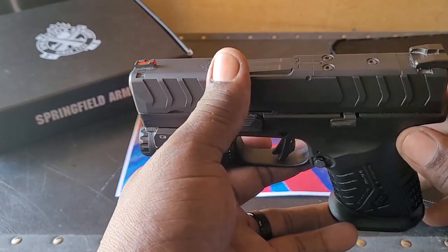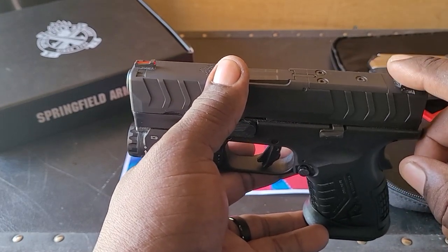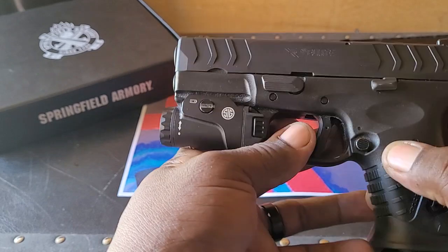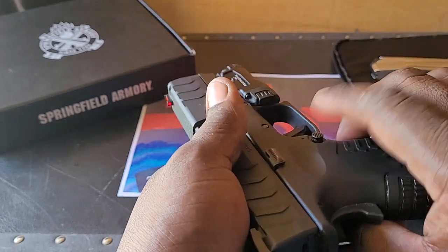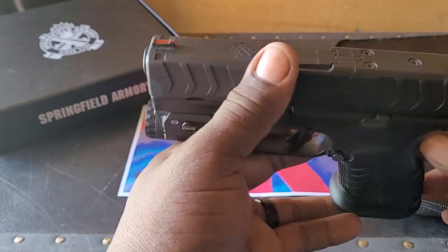When you first buy this gun, you can choose to get the version with the Hex Dragonfly optic on it. You can see this gun comes already optic ready. It has ambidextrous controls on both sides — the mag release is on both sides, and the slide lock is also on both sides.